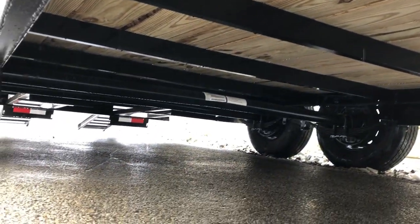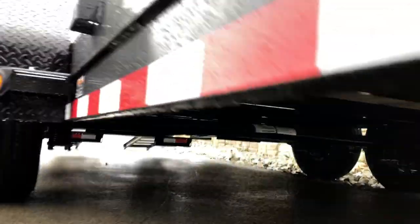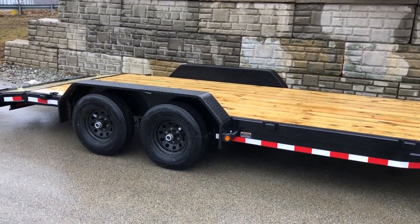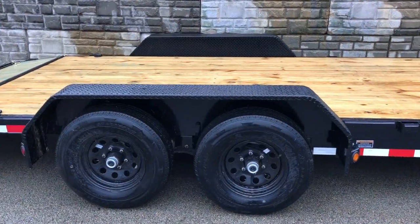Here's your structural channel and then your axles. Axles on this are a Dexter axle, as with most car haulers. They are a straight axle. These have the newer never-adjusting brakes, which basically means the brakes self-adjust — just like a car-style brake assembly.